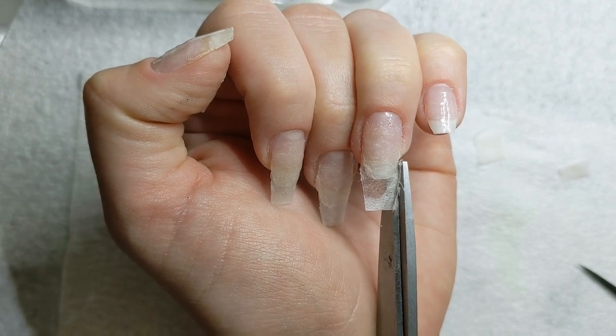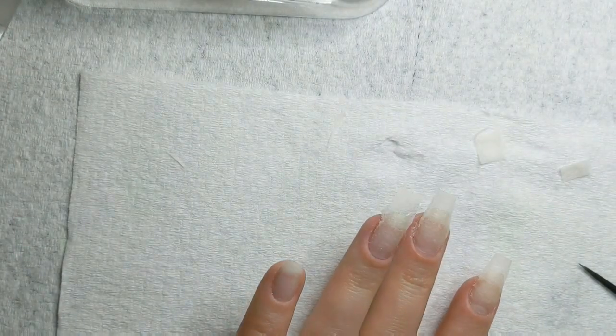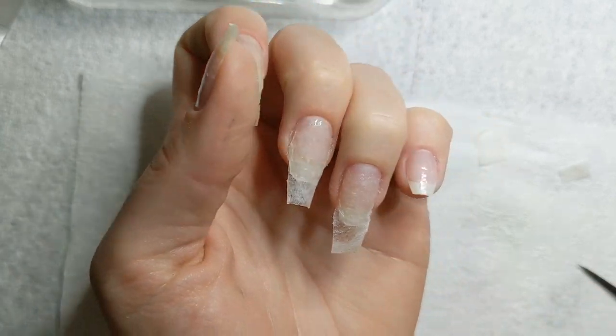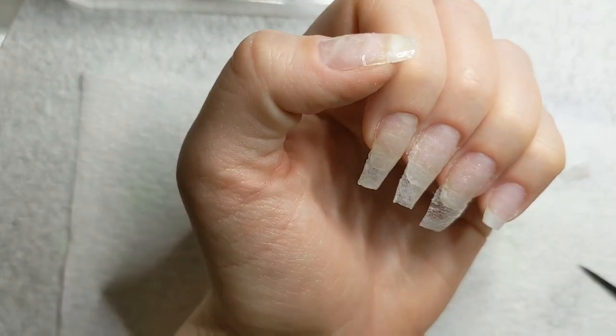You could easily just dip and then file it to this shape, but why do that if you don't need to? Cut some of this excess off and it gives you far much less work. I use my clippers to create a little bit more of a straight tapered shape that I don't trust myself doing with scissors.